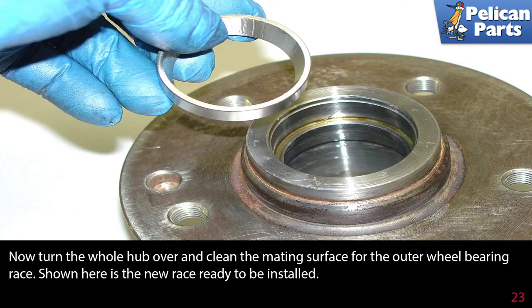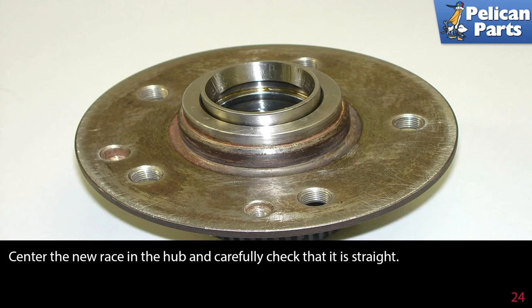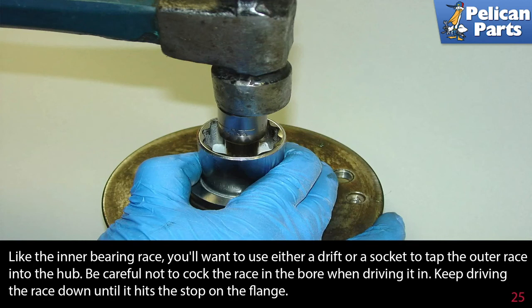Now turn the whole hub over and clean the mating surface for the outer wheel bearing race. Shown here is the new race ready to be installed. Center the new race in the hub and carefully check that it is straight. Like the inner bearing race, you'll want to use either a drift or a socket to tap the outer race into the hub. Be careful not to cock the race in the bore when driving it in — keep driving the race down until it hits its stops on the flange.